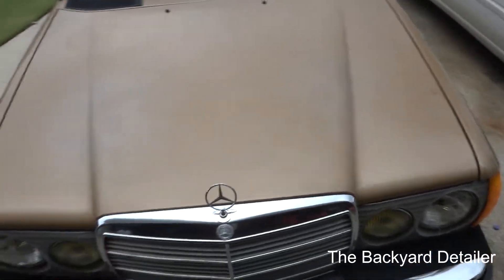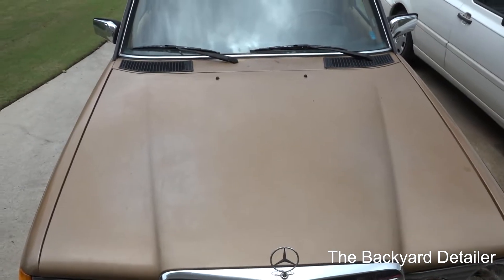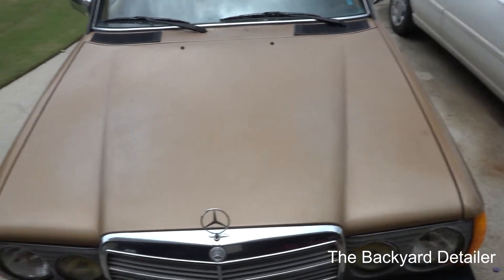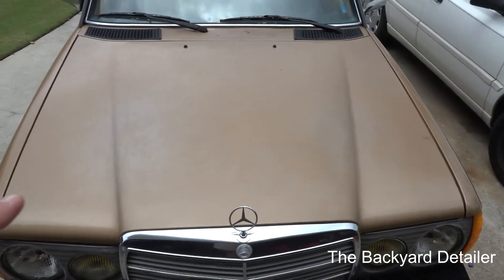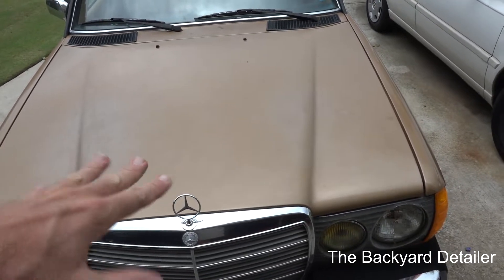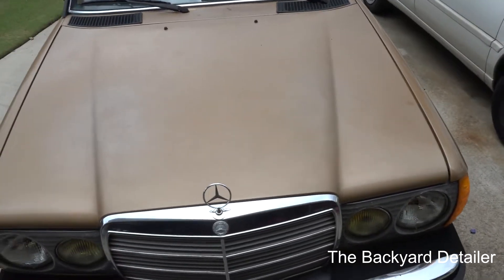I've talked enough. I'm just going to show you and we'll talk as I go. I'm going to do a quick speed-up of washing this, clay barring it, and drying it, and then we'll get it back in the garage.